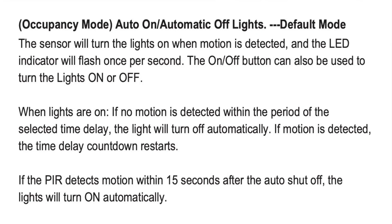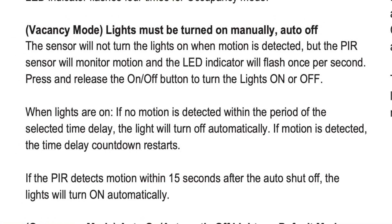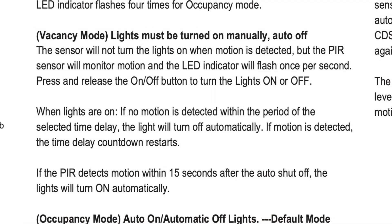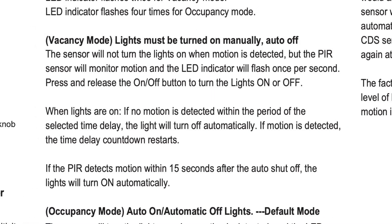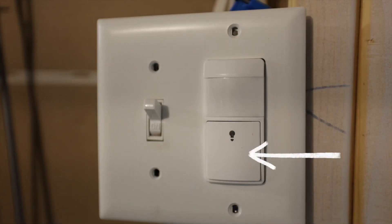When it stops sensing motion, it will turn off. Vacancy mode is where the lights can only be turned on manually if you push this button. So even if it senses motion when you walk in the room, it's not going to turn on until you push this, and then it will turn off based on the timeout settings that you have.